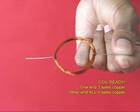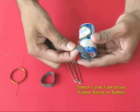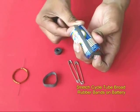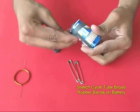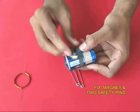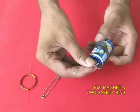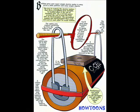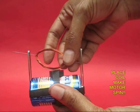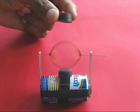Now you have got your battery. You have got two rubber bands with the cycle tube. You can cut the rubber band. You can cut the safety pin on the side. You can cut the rubber band.